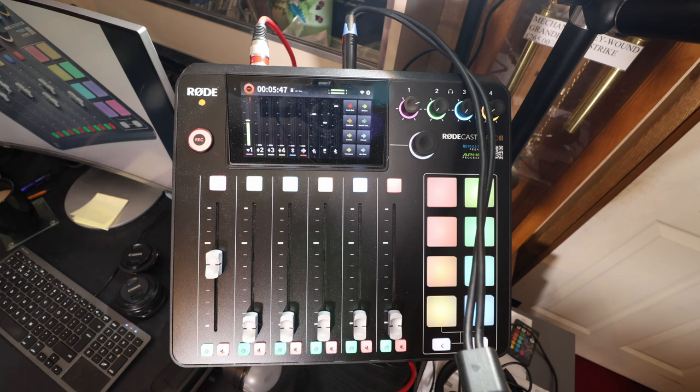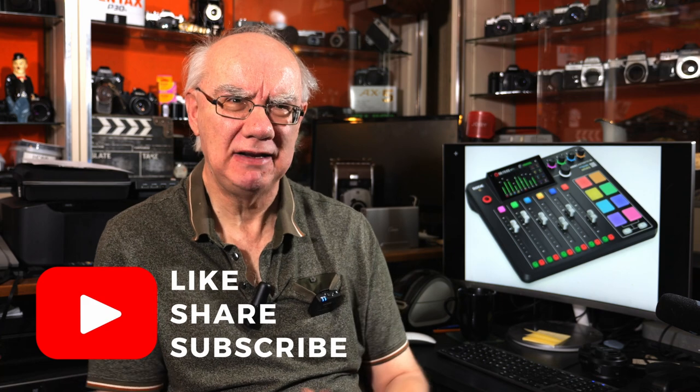Just to confirm — this is not beta firmware; it is the proper firmware for the Rodecaster Pro 2. Download it and the built-in Wi-Fi feature really comes into its own, because you can connect your Rode Wireless Go 2 microphones. It apparently works with other Rode wireless microphones too, though I don't think it works with other manufacturers' wireless microphones. Thanks very much for watching — please subscribe, hit the like button, and stay tuned for more videos on video, photography, audio gear, and podcasting. Cheers!